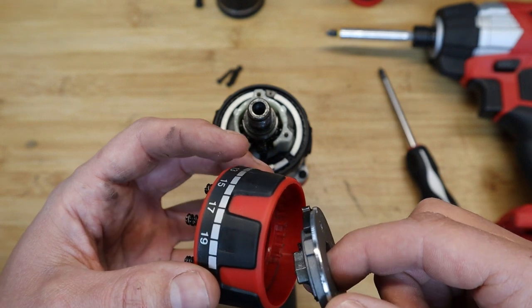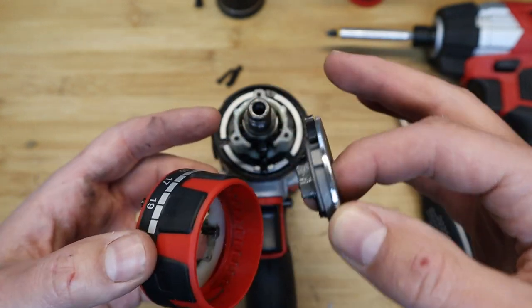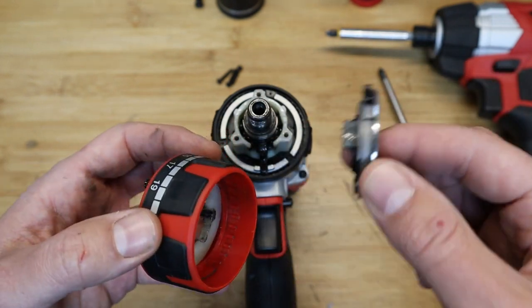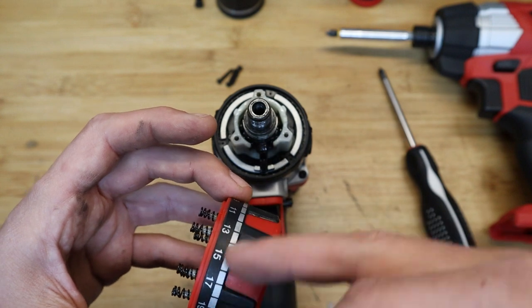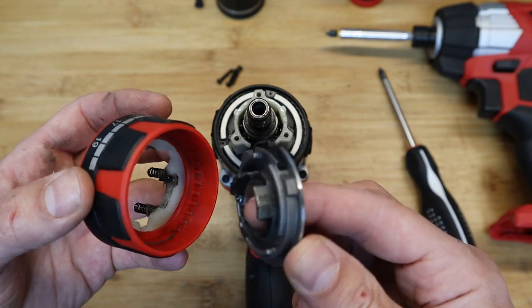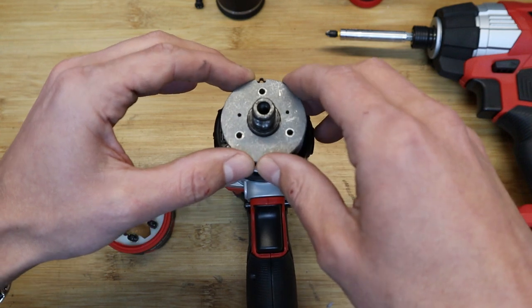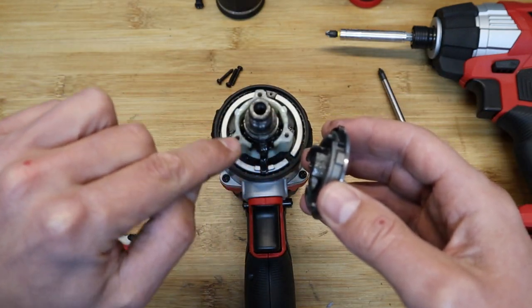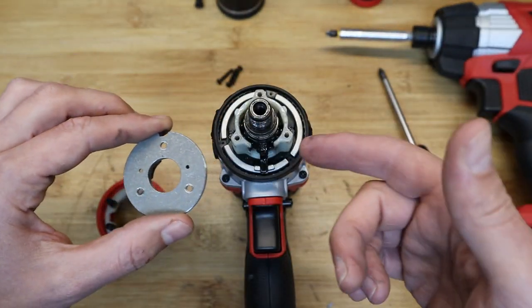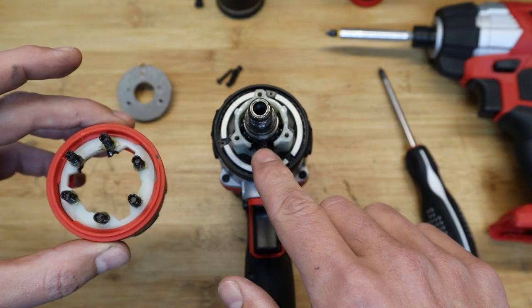This little spring engages into these teeth — this is your torque setting mechanism. When you're driving screws into an object you can hear it click, and the head stops turning, allowing the drill to free-spin without driving the screw further. This basically allows the torque setting to be adjusted. There's a small smudge of black grease there, which comes from that assembly.